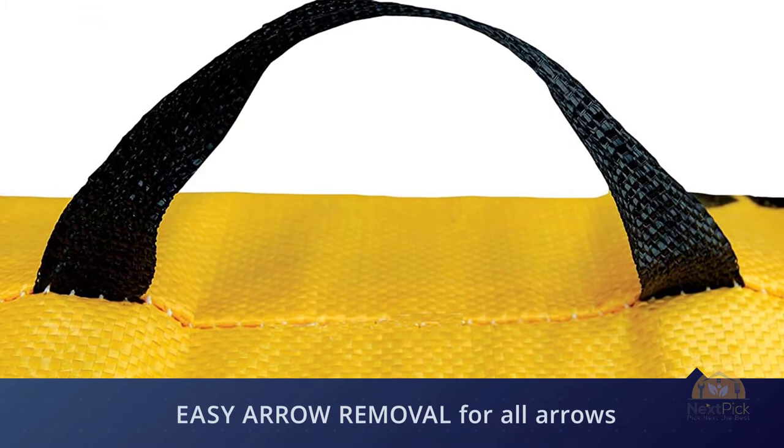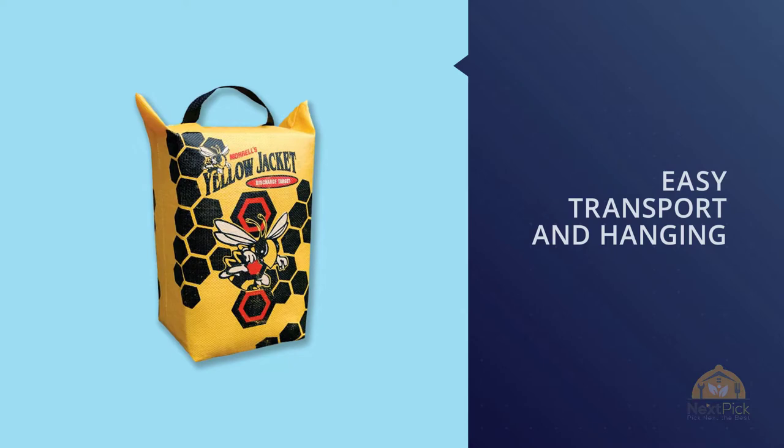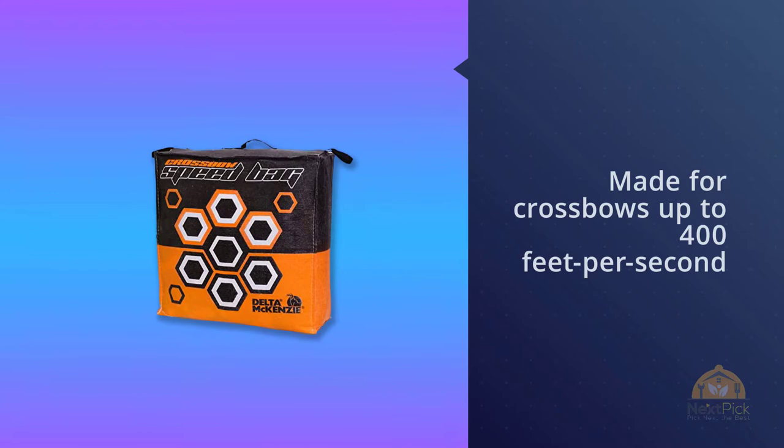The self-healing material is durable and can stop arrows that were discharged at close range. A common problem with bag targets is that removing bolts can sometimes damage the outer material, but with the Yellow Jacket this is not the case.